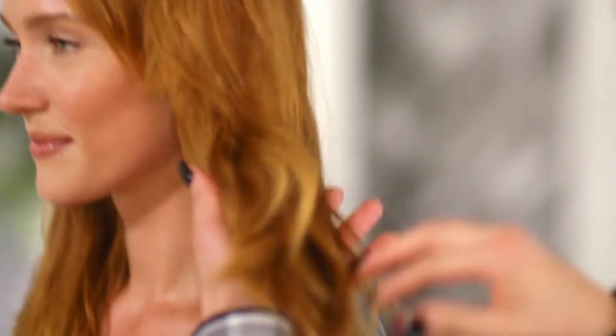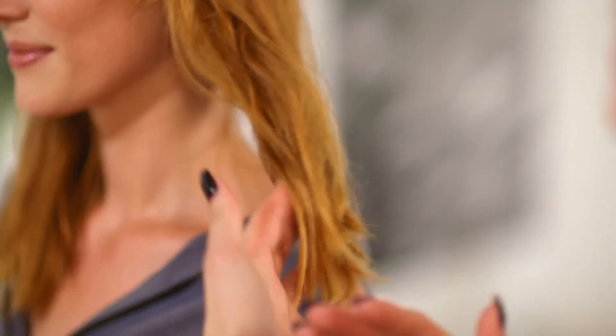Hi guys, my name is Alex and this is my model Laura. Today I'm going to show you the best way to do a regrowth touch-up and then a colour balance for the mid-lengths and the ends. I'm going to use top cheek on the regrowth area and colourance for the mid-lengths and the ends. Come with me and let's get started.